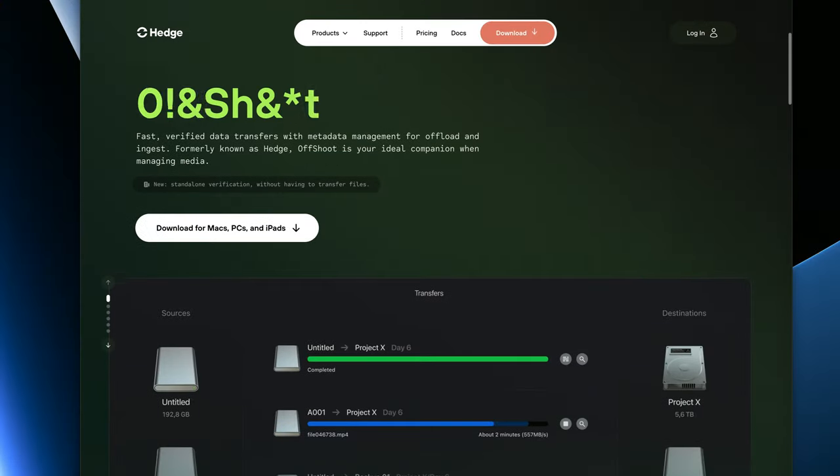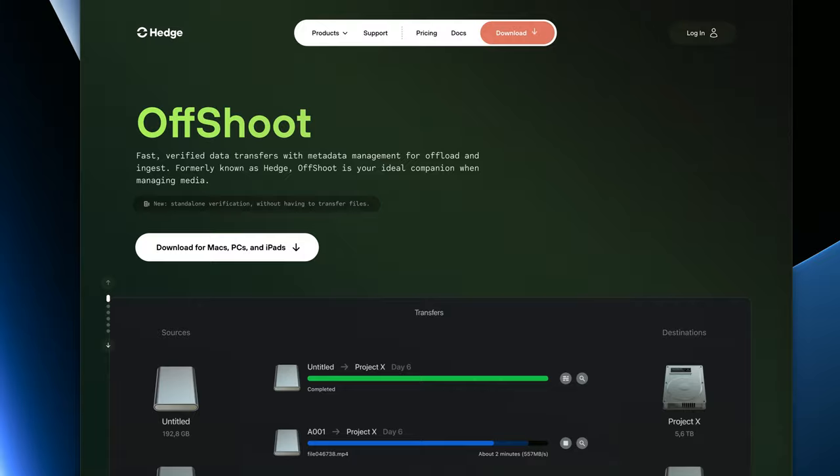Our baselines are set. Let's get some copying done. I'm using an app called Offshoot by Hedge to do the file copies. One reason is it reports exact transfer times in the log, so I don't have to sit here with a stopwatch. But more importantly, Offshoot is much more than a Finder copy — it does checksums, can copy to multiple destinations at once, can rename files on import, and a bunch more. I use this for all of my media copies. They aren't sponsors and I bought the license myself — I just really recommend using this software for camera card copies instead of the Finder or Explorer. It's available on macOS, Windows, and even iPad. I'll put a link below.